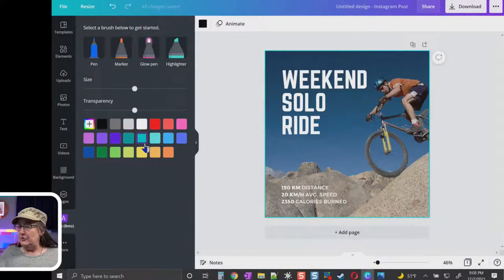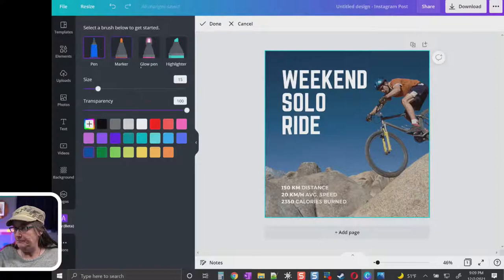You can do this with your finger if you have a touch screen, or with a mouse. I have a friend who is an amazing artist who tried tablets, hated them, and does everything with his mouse. Whatever tool works for you, keep using it. So let's say you've created a design and you want to add a little something to it. Let me show you what the different pens look like. Select the pen, and you can use the sliders or type a number to change the size.